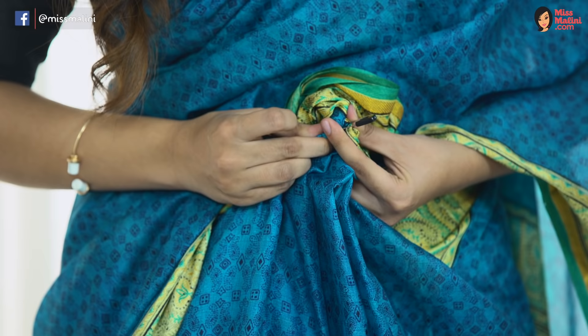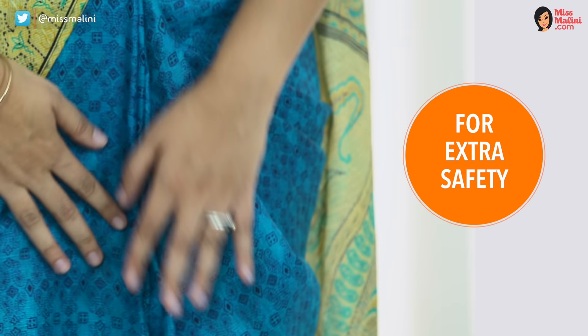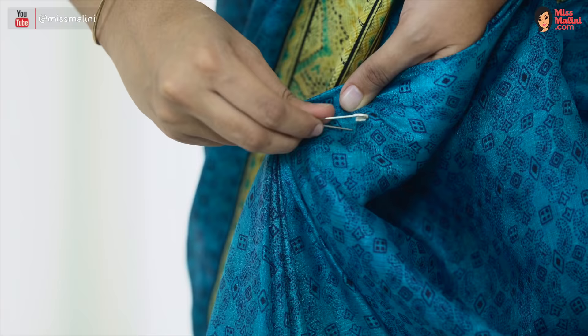After pleating, pin all the pleats together so there's no fear of your pleats opening up. Pin the pleats midway onto the petticoat itself so there's extra safety.